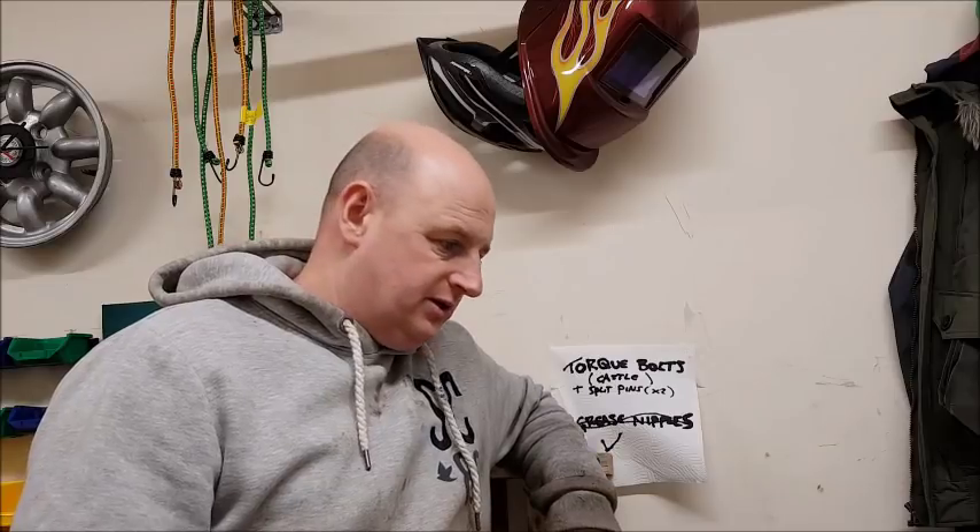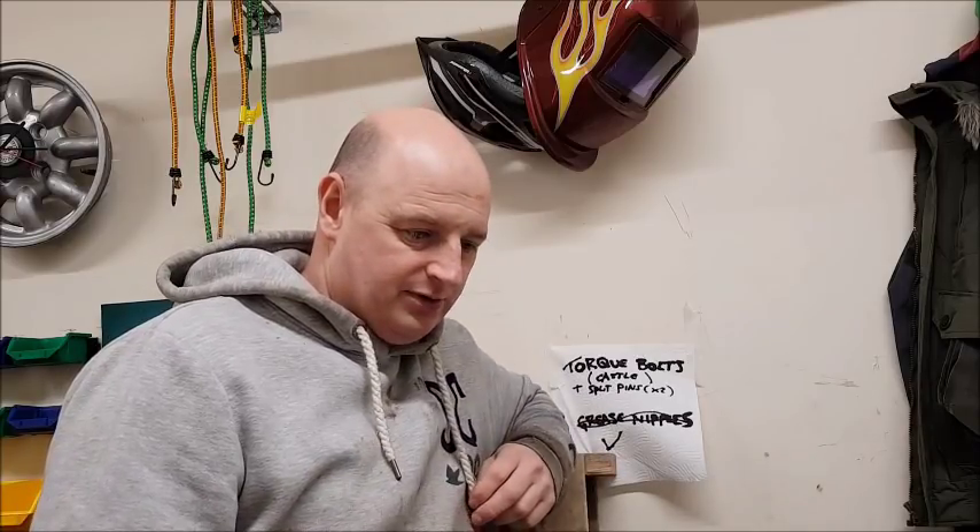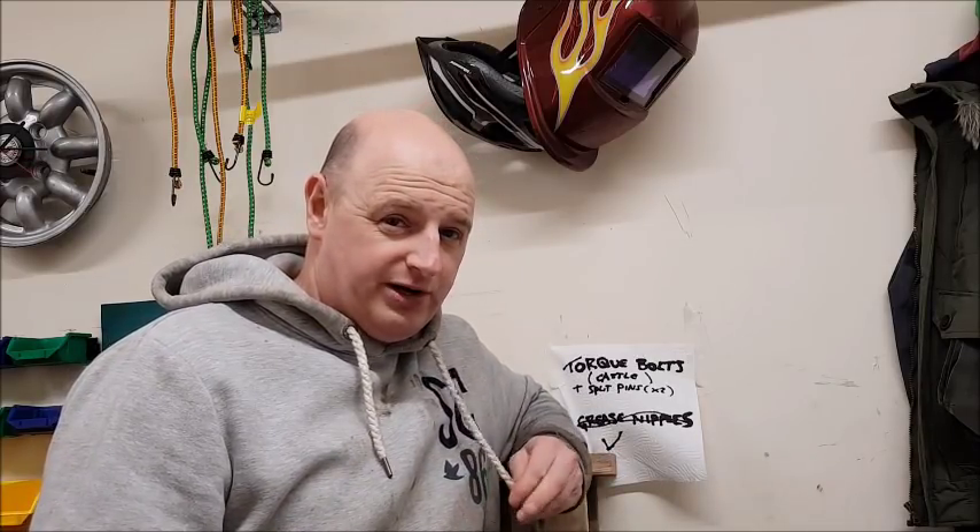Hi everyone, welcome back to Illners Restoration, video 31. It's cold outside and we're still getting The Beast from the East followed by Storm Emma. Hopefully by the time you watch this it'll be nice and sunny — I'm a few weeks behind with editing. Because of all this snow I can't get out, and neither can the wife, which means I get to spend more time in the garage, which is fantastic. I'm just going to pick up from where I left off. Hope you enjoy.